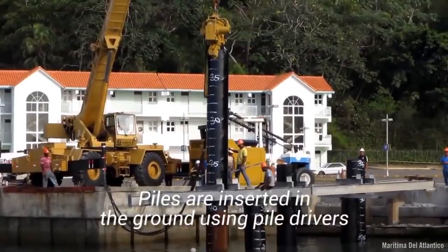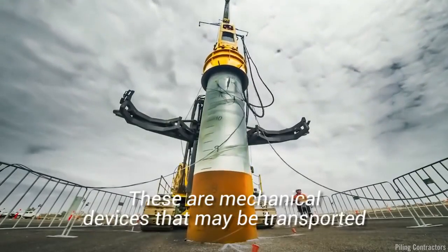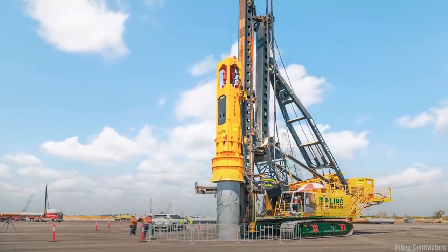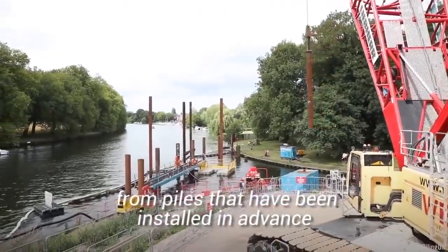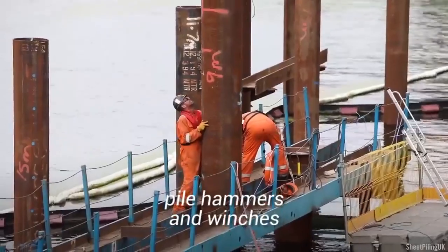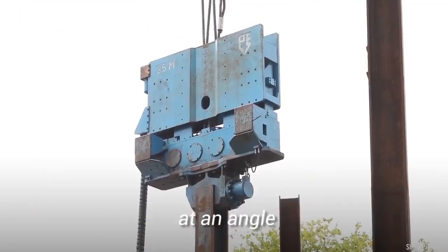Piles are inserted in the ground using pile drivers. These are mechanical devices that may be transported to a location on a floating pile driving plant. Pile drivers may also be cantilevered out over the water from piles that have been installed in advance. With the use of pile frames, pile hammers, and winches, pile drivers hammer the piles into the soil until they turn outward or inward at an angle.